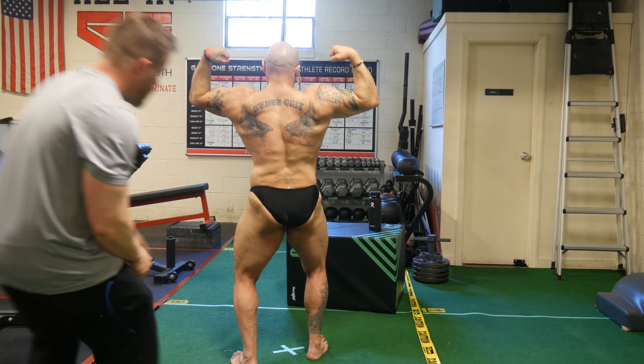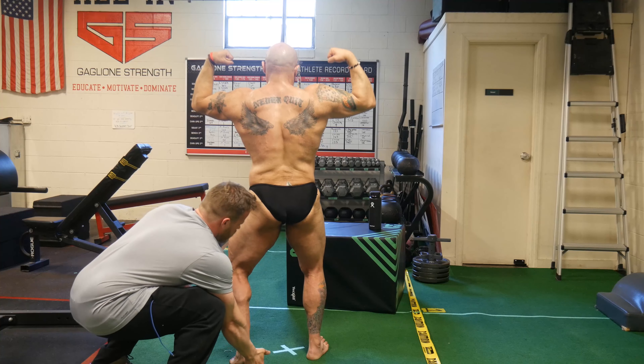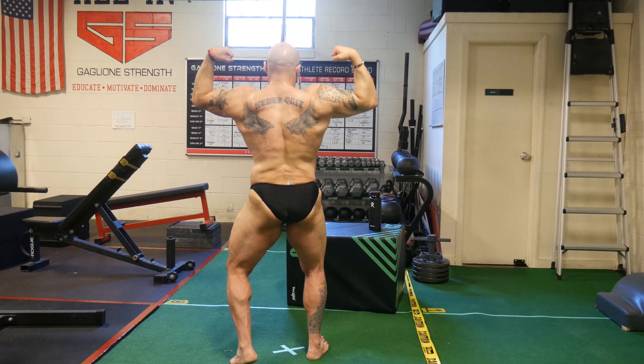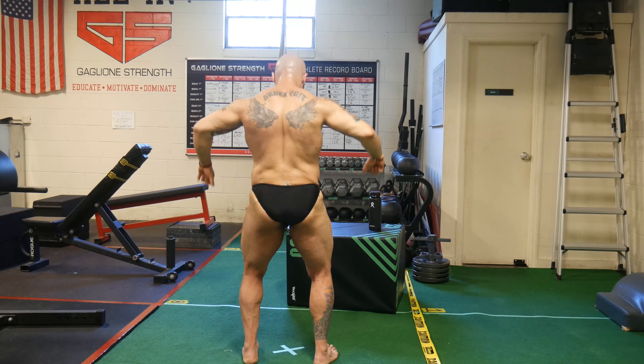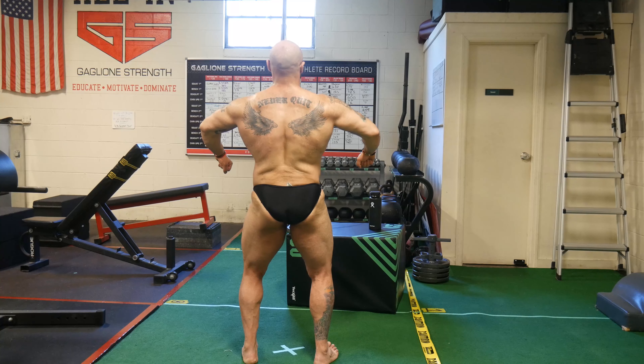My weight has been really steady between 205 and 210 — the scale hasn't moved too much, but I really feel like I've made a lot of progress in terms of how I look physique-wise. I think things like an InBody scan, measuring your waist, measuring your body parts, and photos — which is more subjective — are good ways to measure physique progress. The scale is fine, especially if you're very overweight, but it's not the only metric to track.